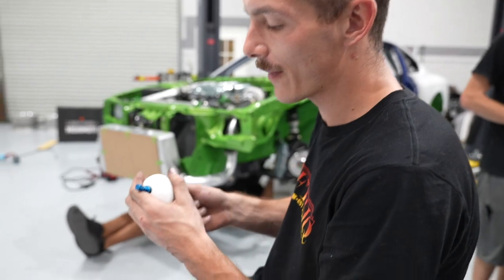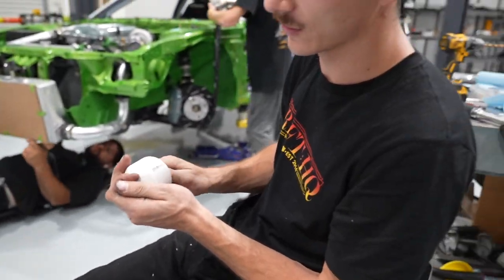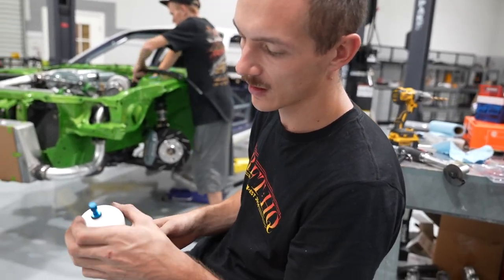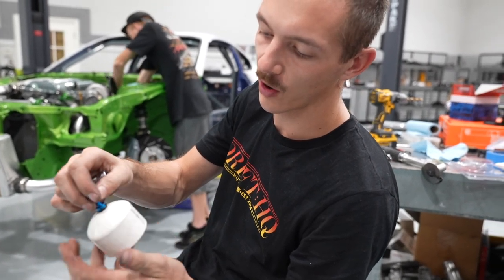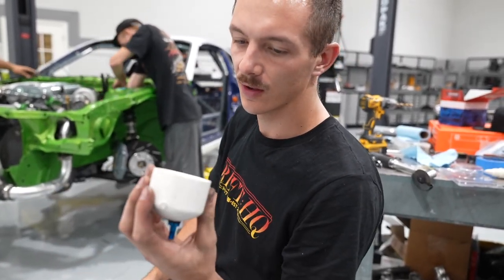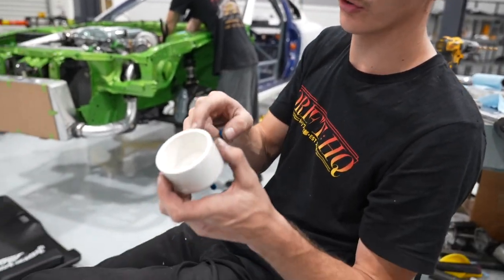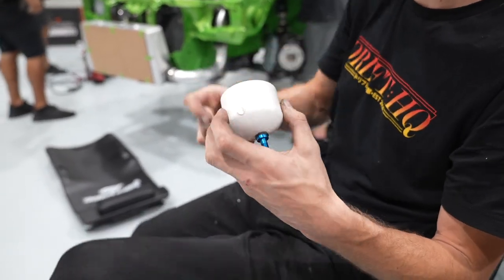You need to do a boost leak test — really important on a MAF car just to make sure the engine is actually seeing the air that the tune is adding fuel for. I made a quick little one out of PVC. You just need a little Schrader valve from a car wheel. It's probably going to slip off, so I'm going to drill a little hole and put a bolt through so there's a little nub that a clamp can hold onto.